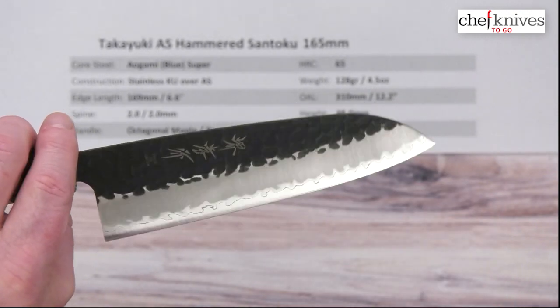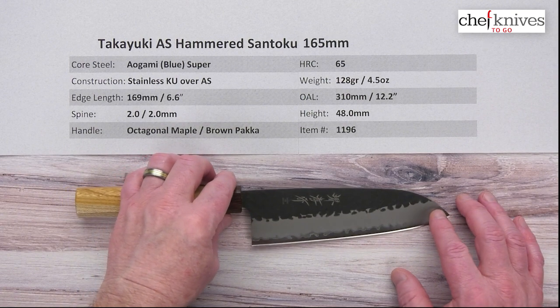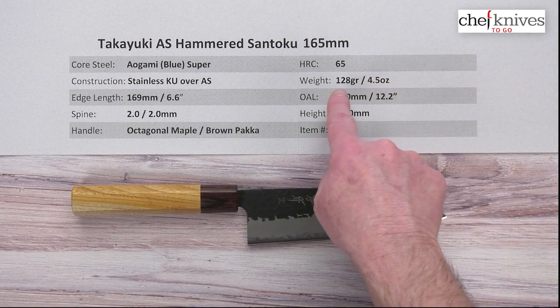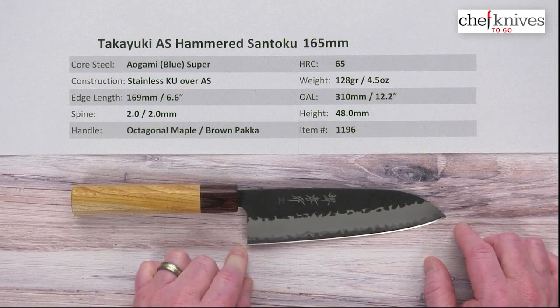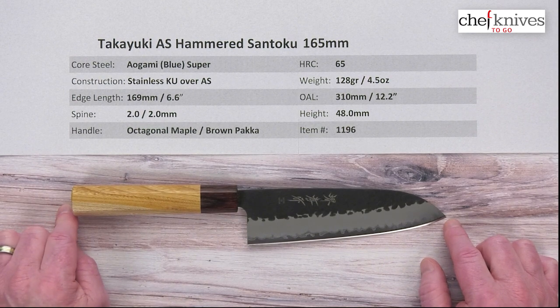Very pretty blade. Very striking. Weight and dimensions can vary a little bit from knife to knife. This particular one is 128 grams or 4.5 ounces, so it's light. Edge length about 169mm — 6.6 inches on the edge. The overall length on this one is about 310 millimeters or 12.2 inches.